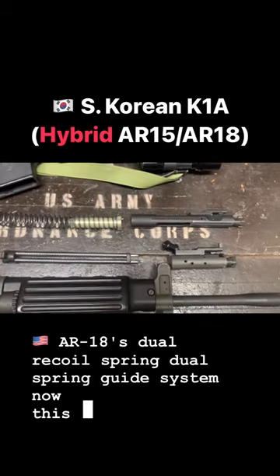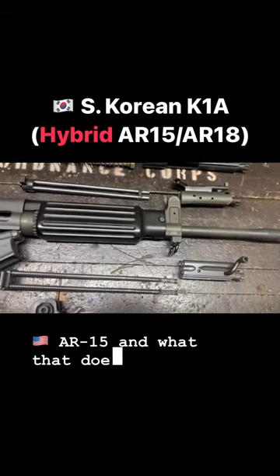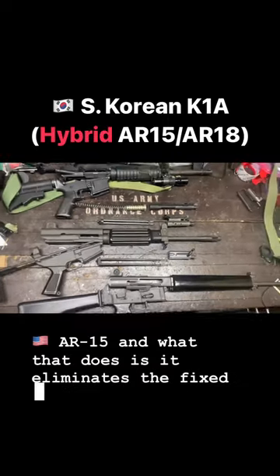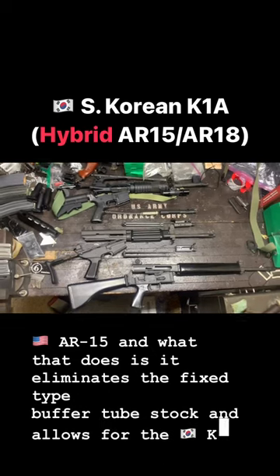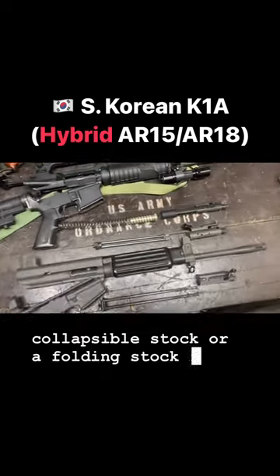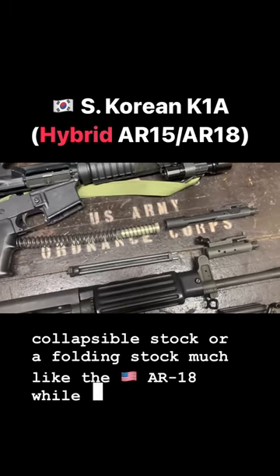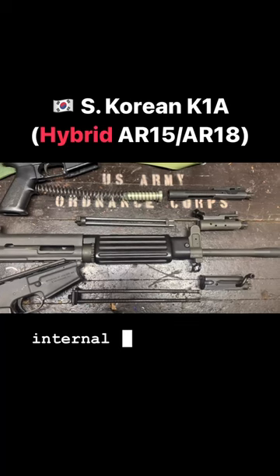Now this eliminates the large recoil and buffer system on the AR-18, and what that does is it eliminates the fixed type buffer tube stock and allows for the K1A to use a collapsible stock or a folding stock, much like the AR-18, while preserving the accuracy of a direct impingement slash internal piston system.